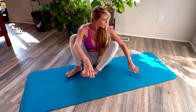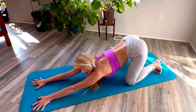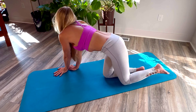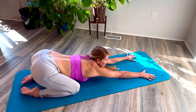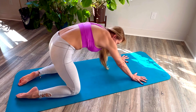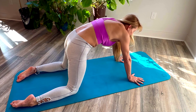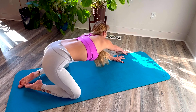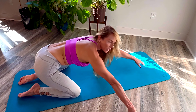Next pose: child's pose. So you rock back, tuck your pelvis under, rock back, tuck your pelvis — rock back and tuck your pelvis. Then take your body and stretch to one side of your mat, and then the other side.